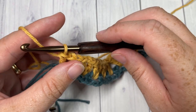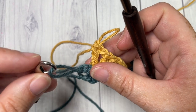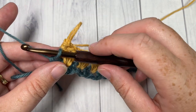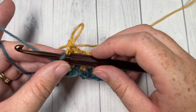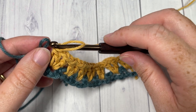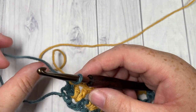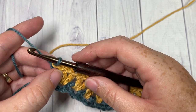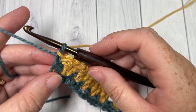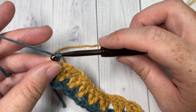At the end of Row 2, pull the Color B loop up and remove your hook. Pick up your Color A and place it on your hook — no need to mark Color B yet as we'll work into it shortly. With Color A, chain one and then draw Color A through the Color B loop and pull it tight. Now we're working at the same level as Color B. Chain one once more and turn your work.